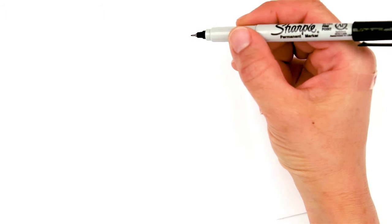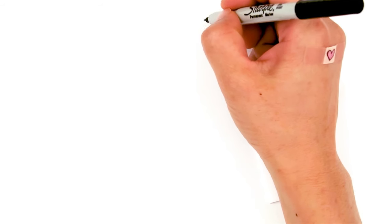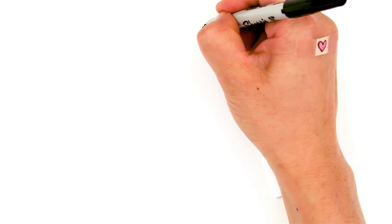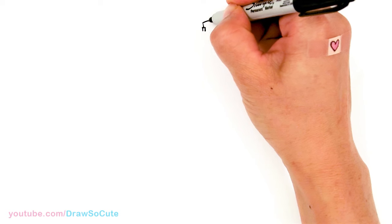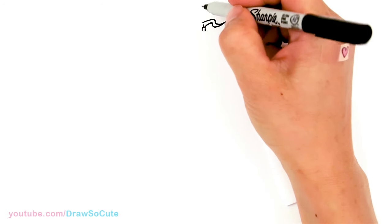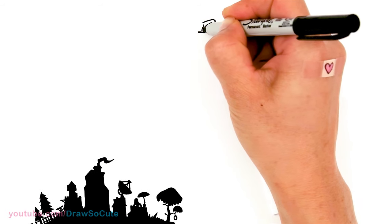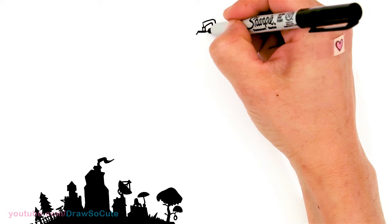To draw this logo, because there's so many little details, I'm going to use a thinner Sharpie than usual. I'm going to first start by the center tower. On the center tower in the top right, there's this little tower that has the flag, so that's where I'm going to start. The goal is to break up everything into squares and rectangles and simple shapes wherever we can to draw this logo.